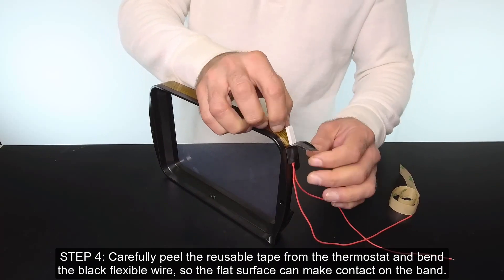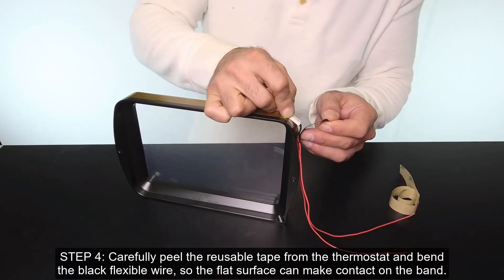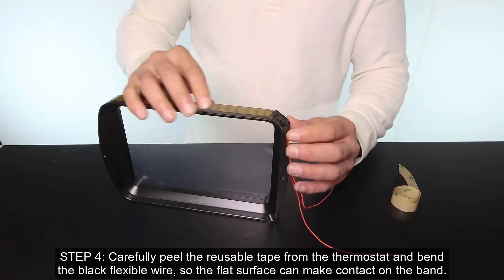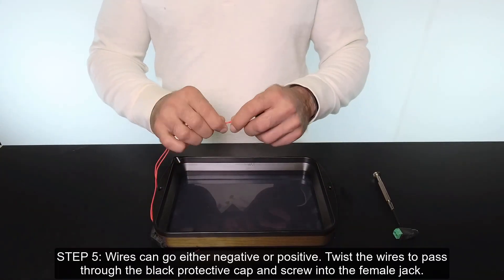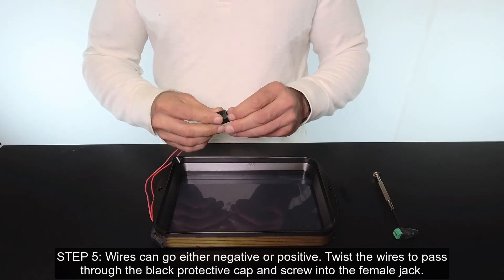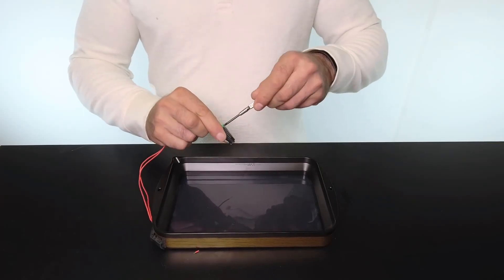Step 4: carefully peel the reusable tape from the thermostat and bend the black flexible wire so the flat surface can make contact on the band. Step 5: wires can go either negative or positive — twist the wires to pass through the black protective cap and screw into the female jack.